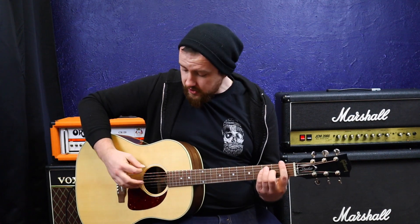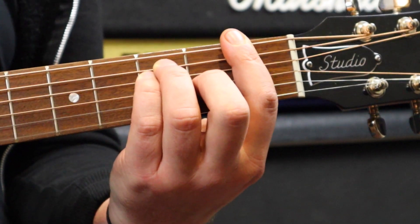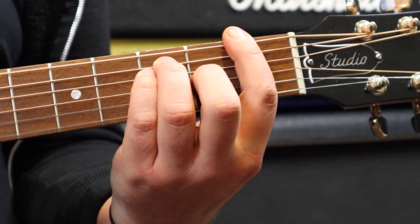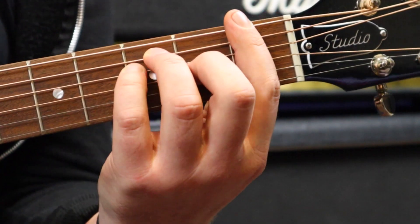Chances are it sounds more like this. What I want you to do initially is pick through the chord and find the problem areas — pick each string one at a time. Let's say we're not getting the notes on the very top, like we're missing the B and the high E.